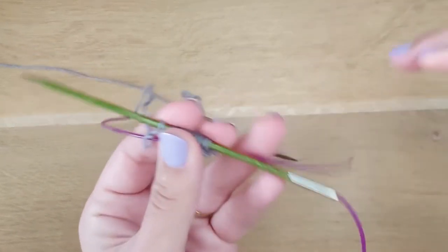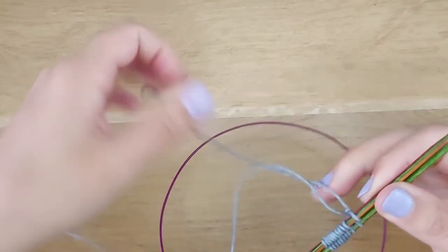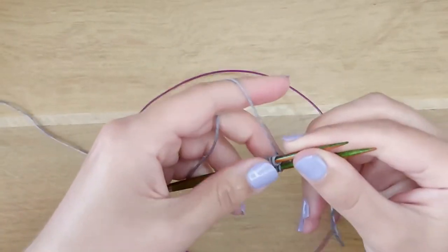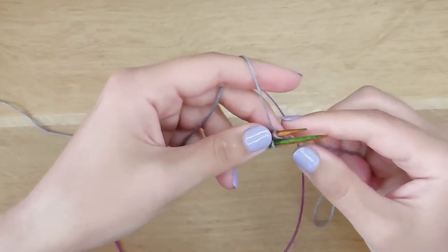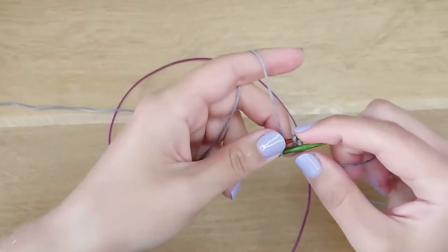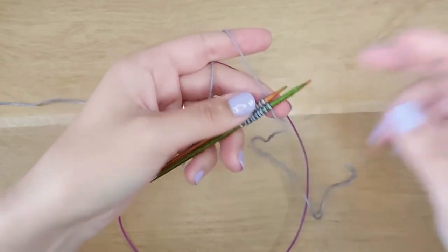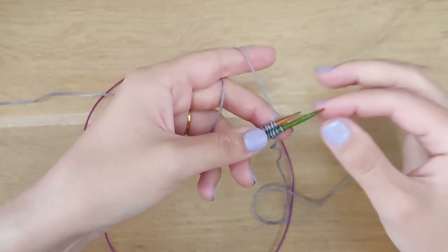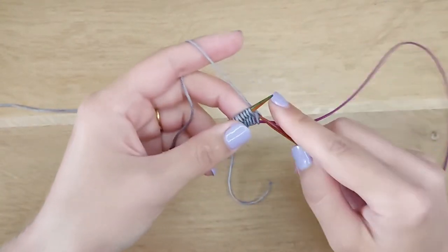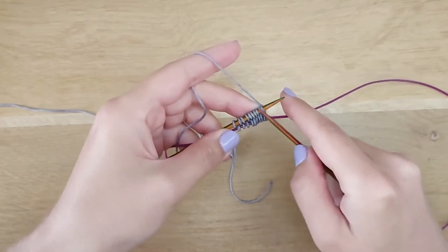Now, turn your work clockwise and push the needle. We need to release this stitch like so — it's really easy. Just pull the yarn a bit to secure it. And now pull the needle and work through all the stitches that the wraps created around this needle.